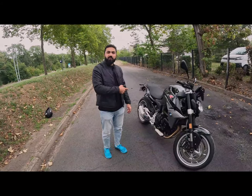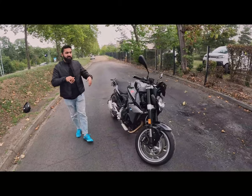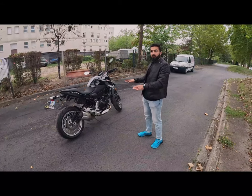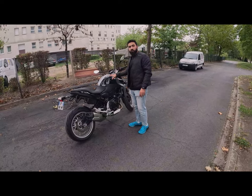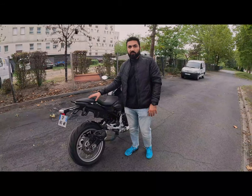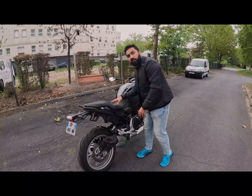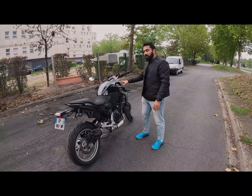Today's bike is the F900R. Let's start the review with the design. The design is very muscular because the fuel tank is very high. The seats are slightly higher, and the sitting position is slightly lower in the center. It is very muscular and very curved.